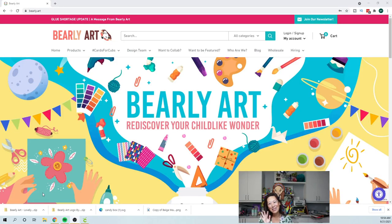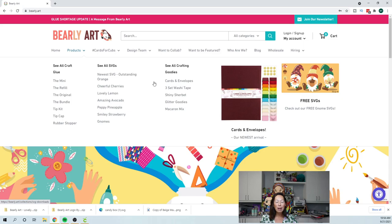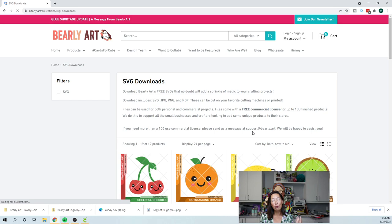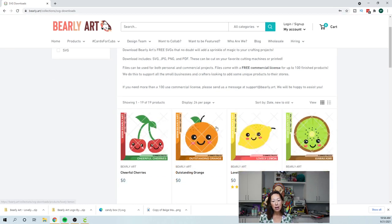Hi, it's Anne from the Useless Crafter. Today we're going to be making a really fun project. I'm on the Barely Art webpage because I wanted to point out that you can download SVG files from them — go to Products, then 'See All SVG Files.' They come with a free commercial license, so for instance if you use their cherries on a cake topper, you can sell that cake topper.